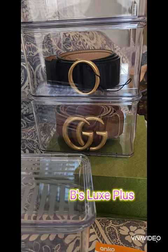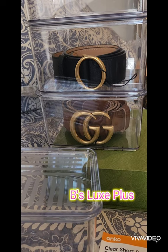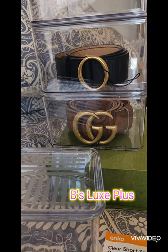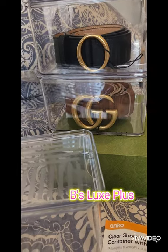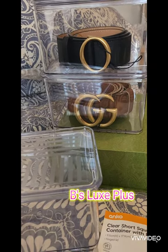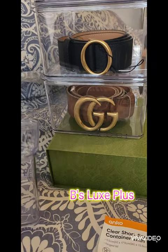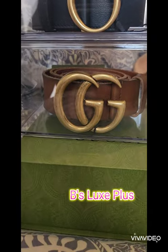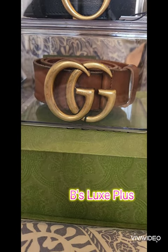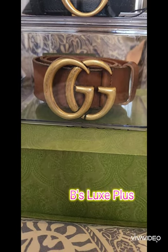Hi guys, welcome to Bees Luxe Plus. Today I just wanted to share with you what I'm using for my belt organizer. Turns out I looked online for ages and just couldn't find one that was suitable for my Gucci Marmont wide. I had a lot of trouble fitting the buckle into some of the online organizers that I bought.